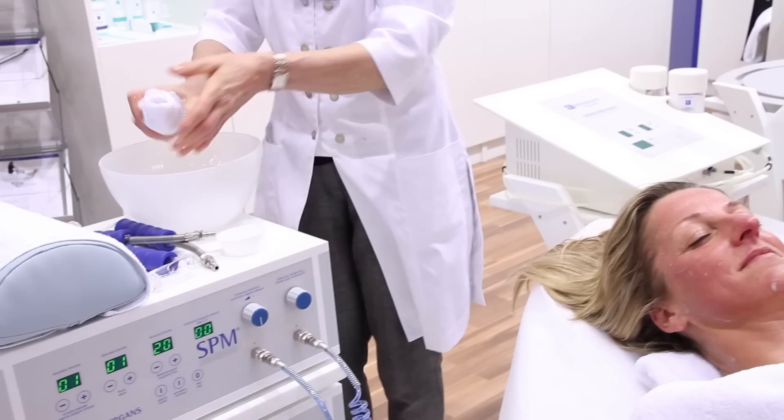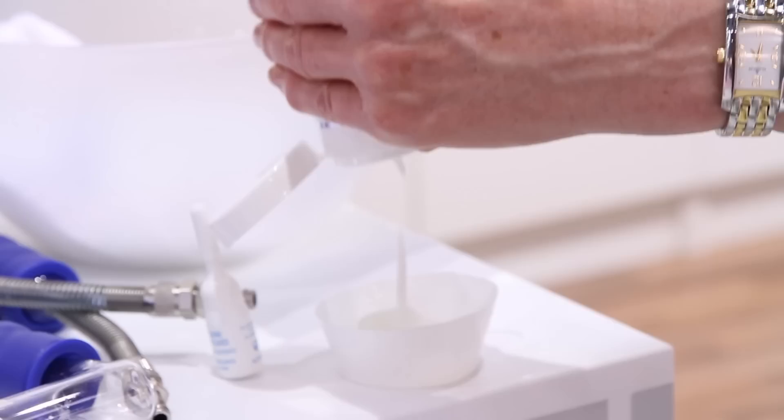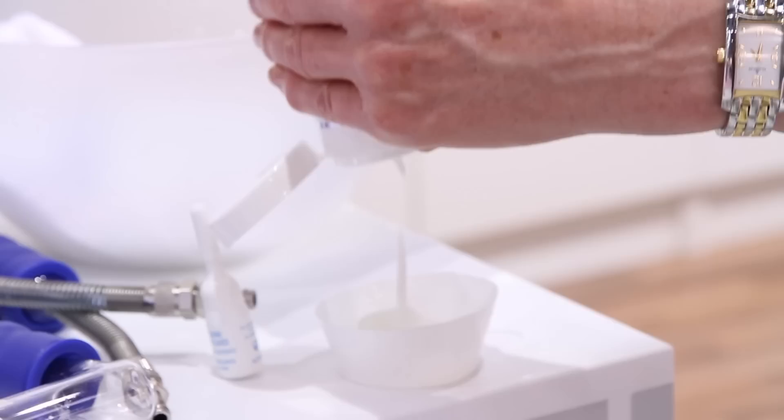For skin tightening, pressure is once more increased, so that the skin is sucked in against gravity. After finishing the treatment, the application is rinsed with a wet gauze patch.